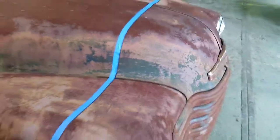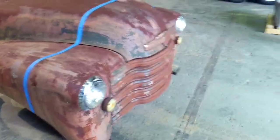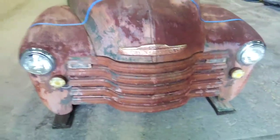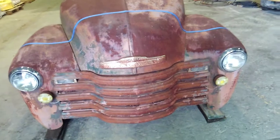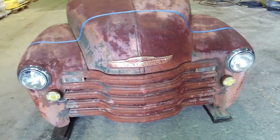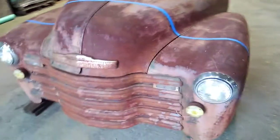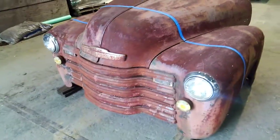This '52 Chevy ton-and-a-half truck is going to turn into wall art. It's just got such cool patina to it, and it's a big truck — fairly solid still. Somebody's probably gonna cry about me doing this, but at least we're gonna get to look at it and enjoy it for quite a while, hopefully the rest of my life.